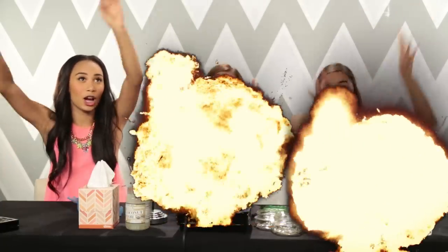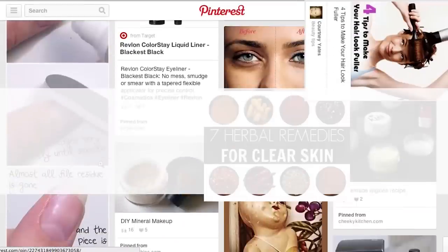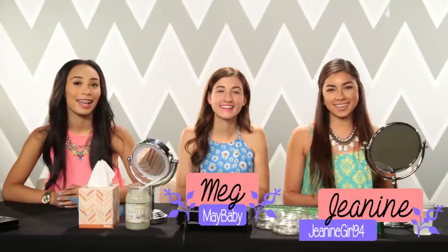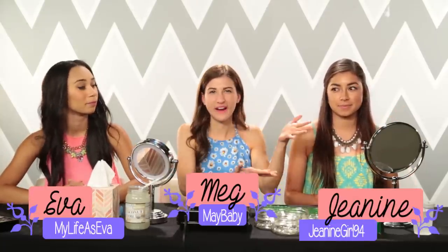Hey beauty skeptics, you're watching Makeup Mythbusters — the show where we put crazy makeup tips to the real test. Hey guys, it's Meg. Hey y'all, it's Janine, and I'm Ava. Today we're gonna make our own lipstick with crayons.